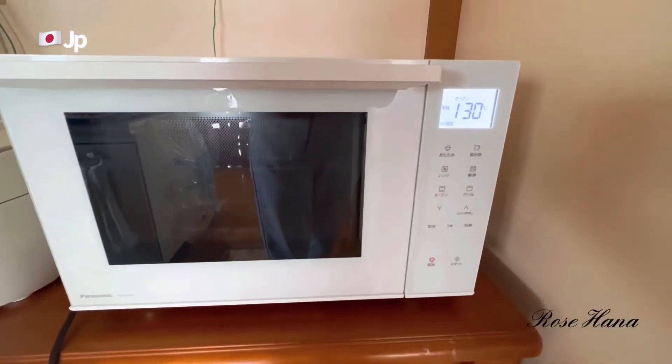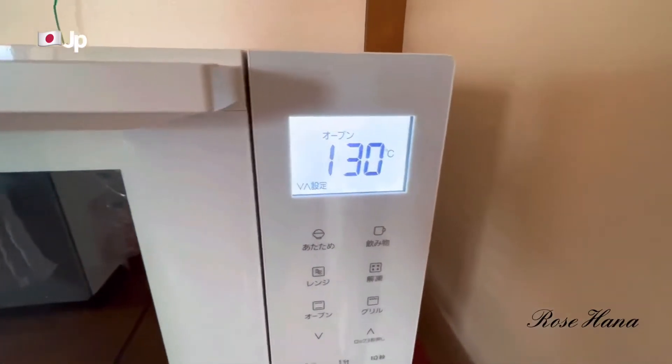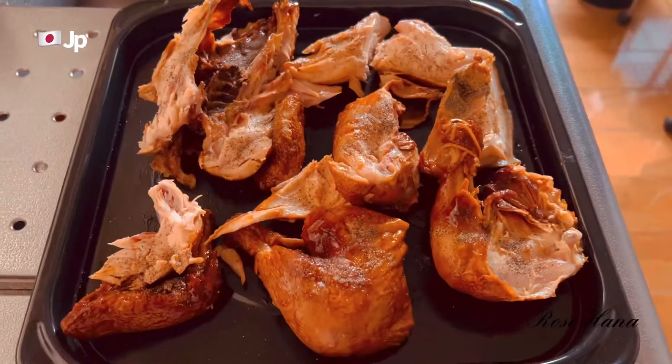The heat is at 130 degrees and the timer is set for 25 minutes.